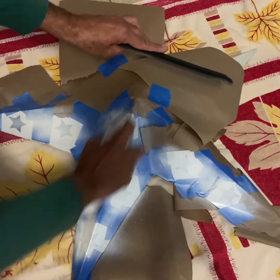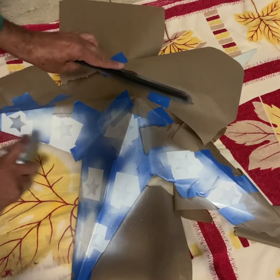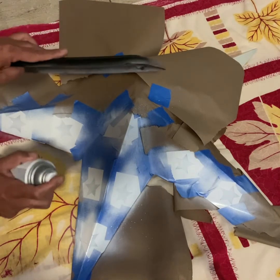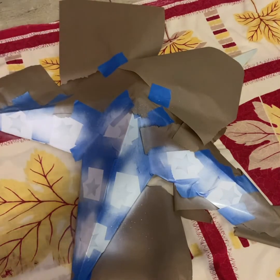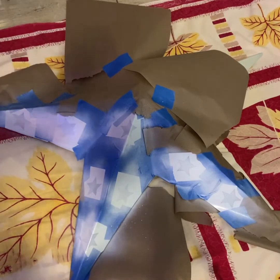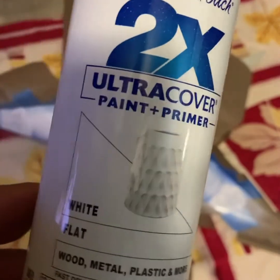I have painted the first coat and I'm going to let it dry for a couple minutes, and then I'll paint the second coat. Now I'm ready to paint the second coat with the same Rust-Oleum metal paint, flat white. It's good for metal.